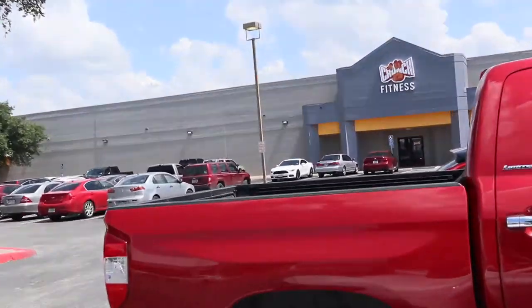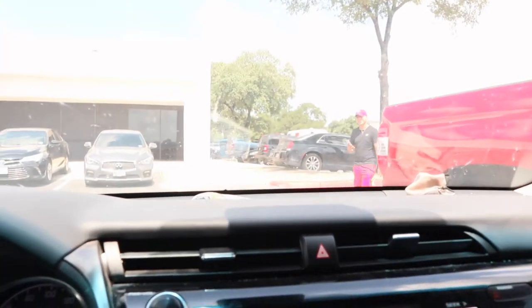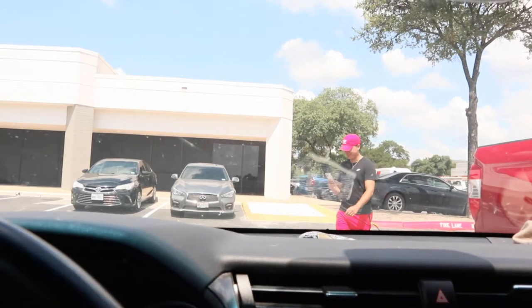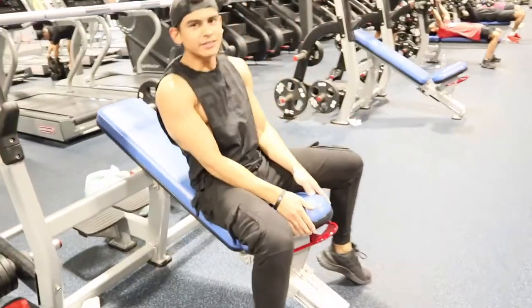We just got to the gym. My thing is I like to get 10 to 15K steps a day, so I parked further back to make it easier to get those steps in. Look at this dude parked right in the front — he's getting no steps in today.